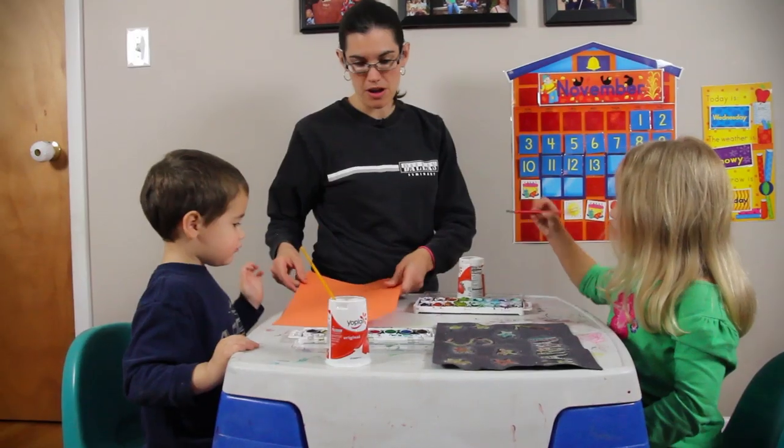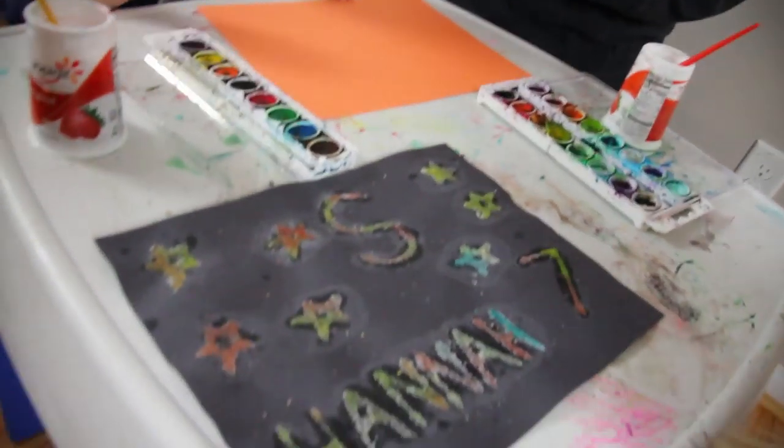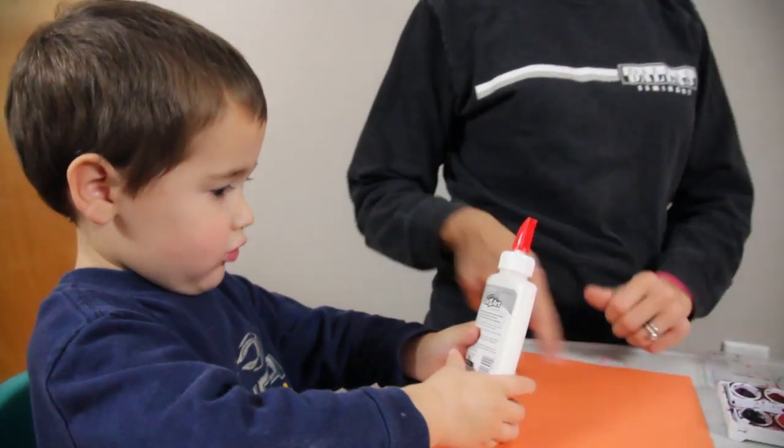All right, Zeke, we are going to make one of these from the start. I'm going to give you some glue. Look at mine — does it look really pretty? You did a really good job, Hannah. I'm going to give you this thing of glue. You turn it over, squeeze it hard, and make a design.